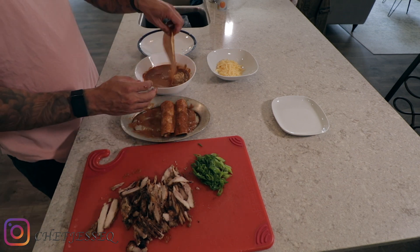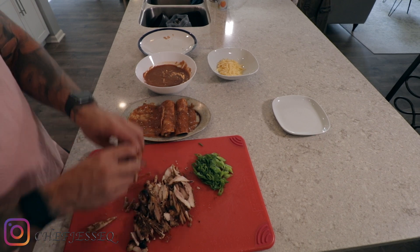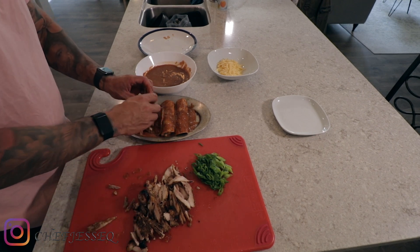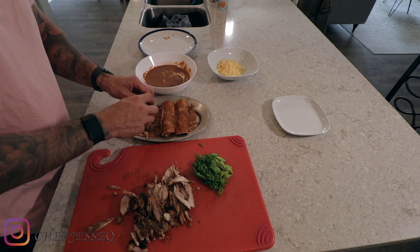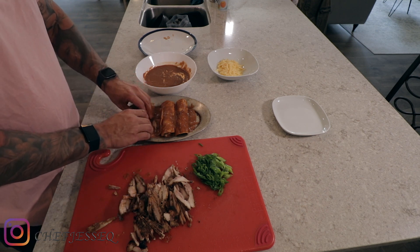I don't want them to puff up either. I'm just looking to make them pliable. As soon as I touch them, I can see they're starting to almost get there — right now they're almost ready. If you're afraid to touch it with your hand, you can use a fork or tongs. At this point they're done, so I'm just going to pull them off, put them on my plate, and move on to the next step.